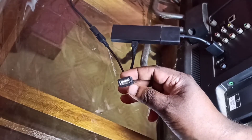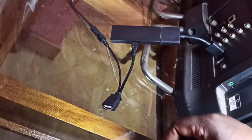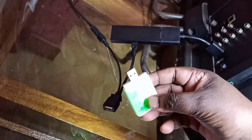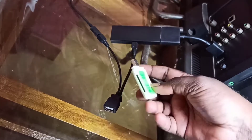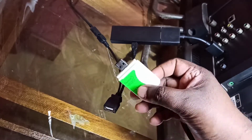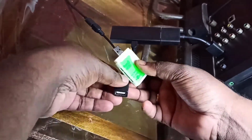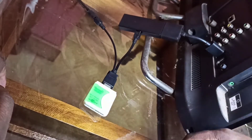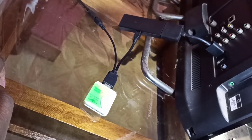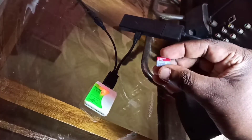In this port I am going to connect a memory card reader. Let me connect the memory card reader to the USB port of the Y splitter. We can connect it like this. After that we can insert the memory card into the memory card reader.